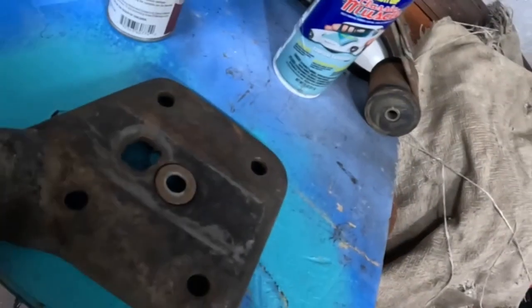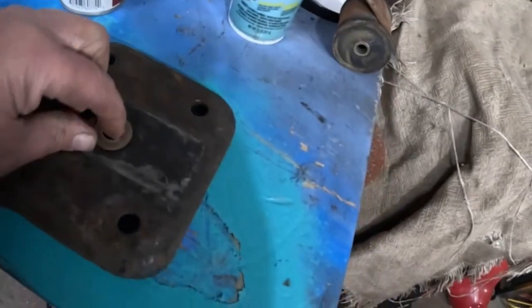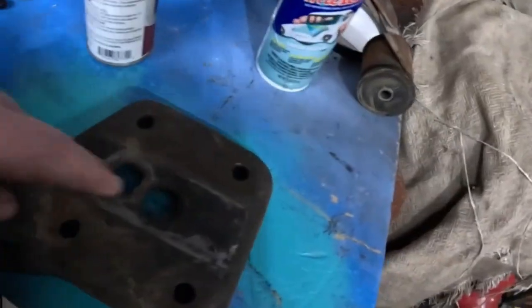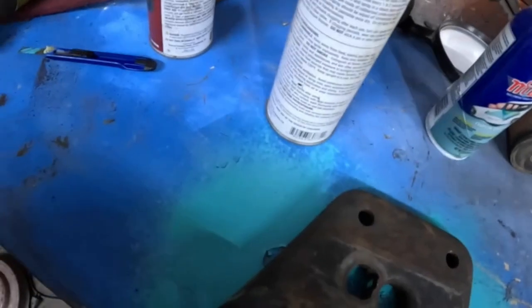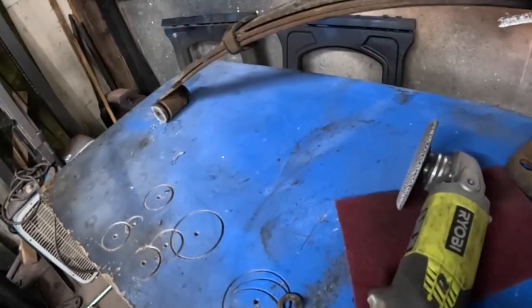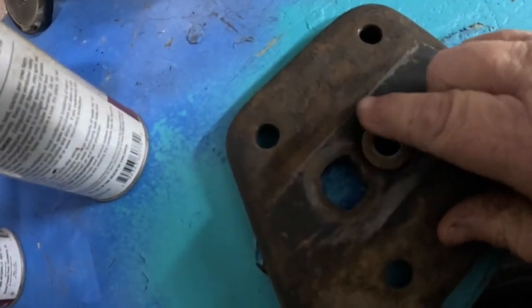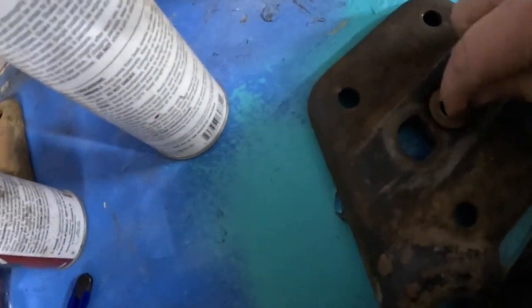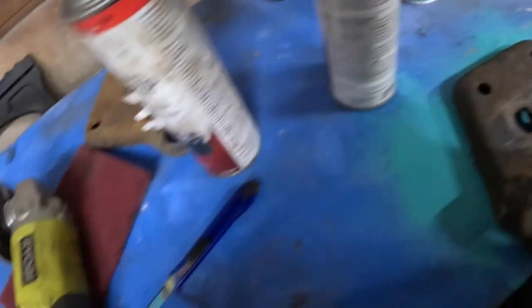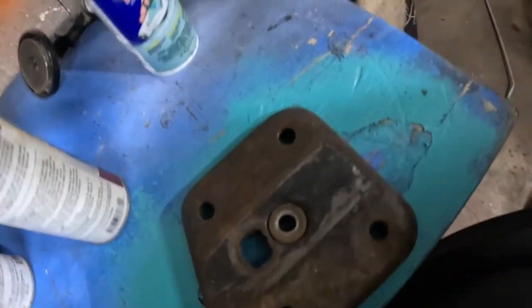So these are our shock mounts. I don't know why they burned this big hole in there, but this is the center. When you put it on top of the spring where it would go, it's huge. So I found some washers I'm going to sink and weld in there. I'll have to re-drill this hole a little bit bigger to fit over my nut, but I think it'll work out pretty good. So we're going to clean these up and get them welded.